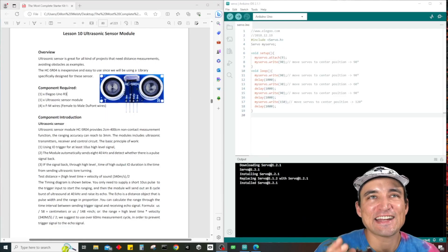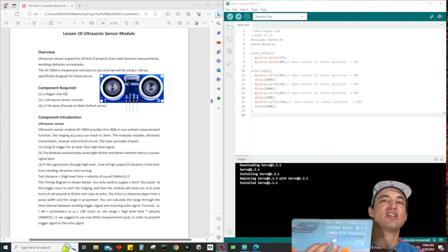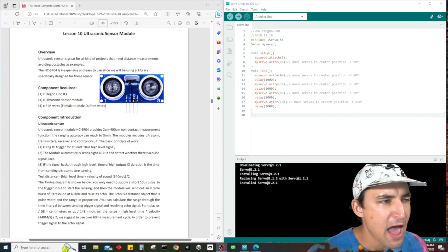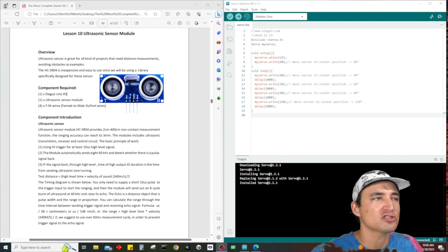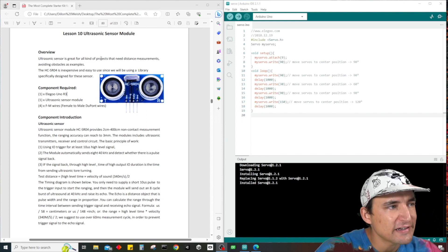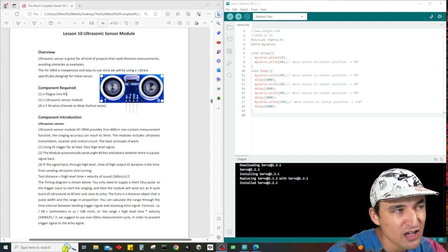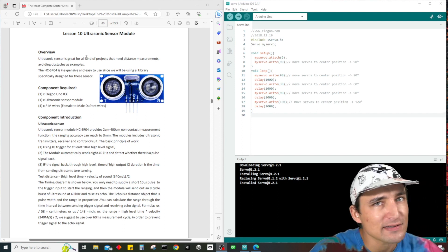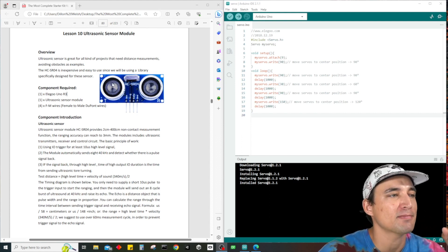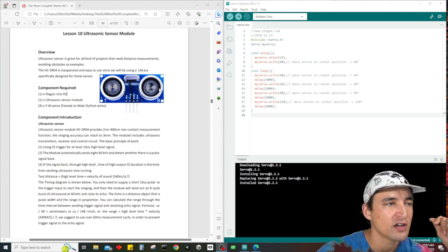What is up guys, it's Dylan back at it again with another electronics tutorial. We are continuing on with the most complete starter kit by Elegoo for the Uno R3. In today's video we are doing lesson number 10, which is all about the ultrasonic sensor module. The HC-SR04 is inexpensive and easy to use since we will be using a library specifically designed for these sensors.